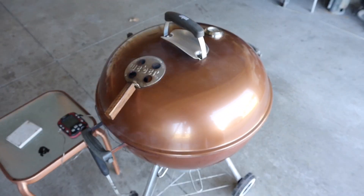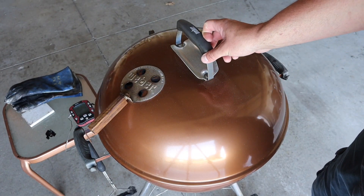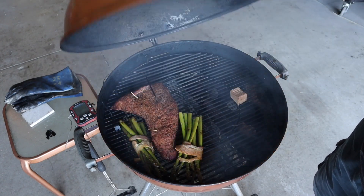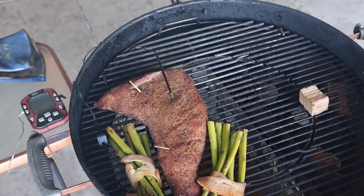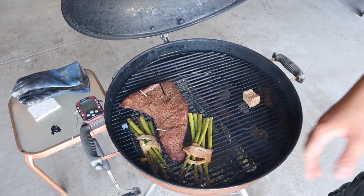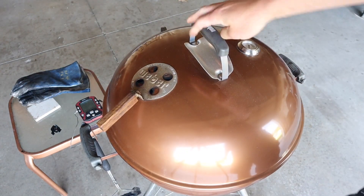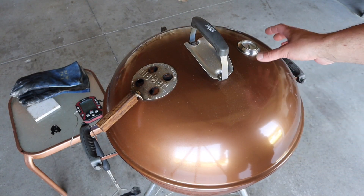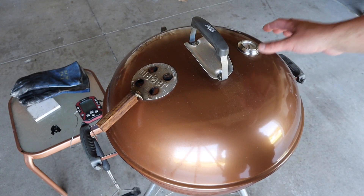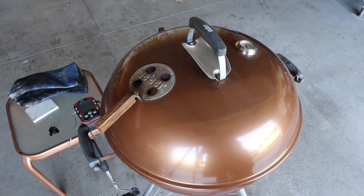We've been down for about an hour and a half. Internal temp on the tri-tip is right about 115. Maintaining temps right around 225 to 250 — a little higher than I wanted. I've got some nice bacon-wrapped asparagus in there too. What I'll do now is pull the tri-tip off, open up all the vents, get this thing nice and hot, and sear it right on the slow and sear for about a minute and a half per side, then bring it back upstairs to rest and eat.